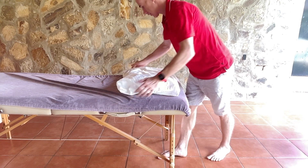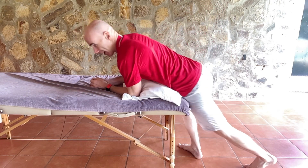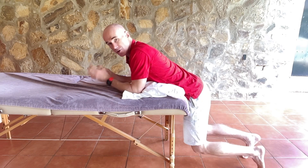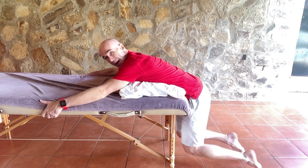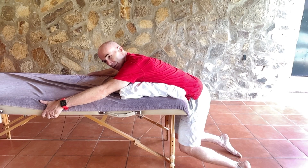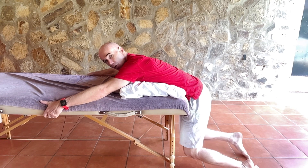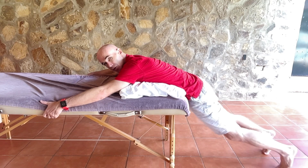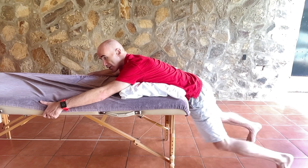The third stretch is the reverse of the one we just did — we're working on the lower back from the other end. Here, I'm allowing my legs to traction down on my spine while holding onto the table. Just allowing the weight of the legs to decompress your spine can be fantastic for some people. You can also stretch your legs out, move them to one side to stretch one side of your lower back, or the other side for the other.